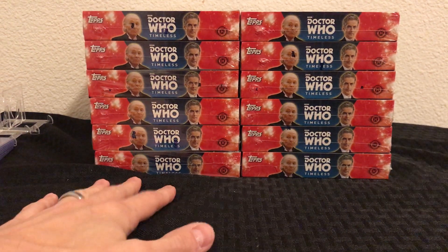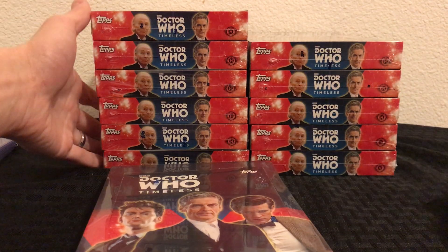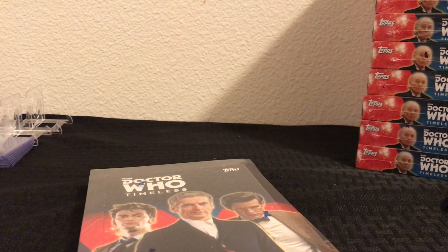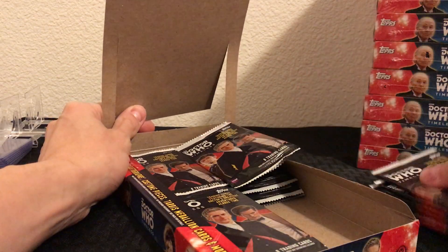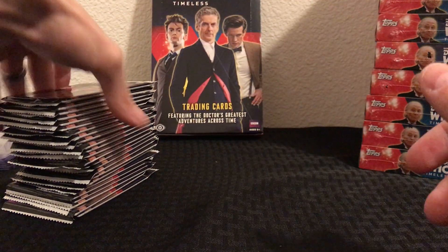I've got my supplies ready, got my table set up. I'm going to film each one of these and show you how things go. There's not a lot of Doctor Who box breaks on YouTube — you'd be surprised how few there are for the trading cards — so I figured I'd add to the set of box breaks. The only thing I don't like about this set is that one of your two hits in each box is a medallion card. There are autograph versions of the medallion cards and they are nice looking, but I've never liked manufactured hits, and unfortunately Topps has become notorious for manufactured stuff that most of us don't like.